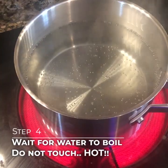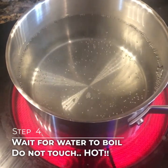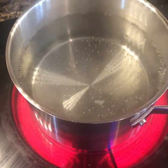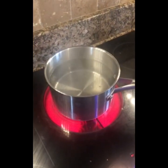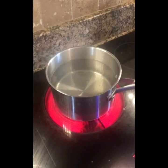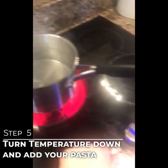It's starting to boil. We're going to give it a little bit longer to get a heavier boil going before we add our pasta.